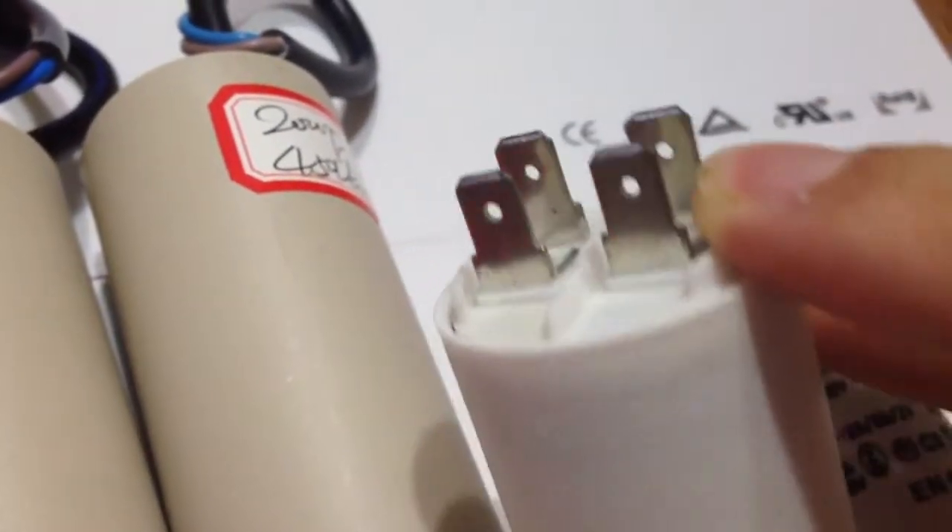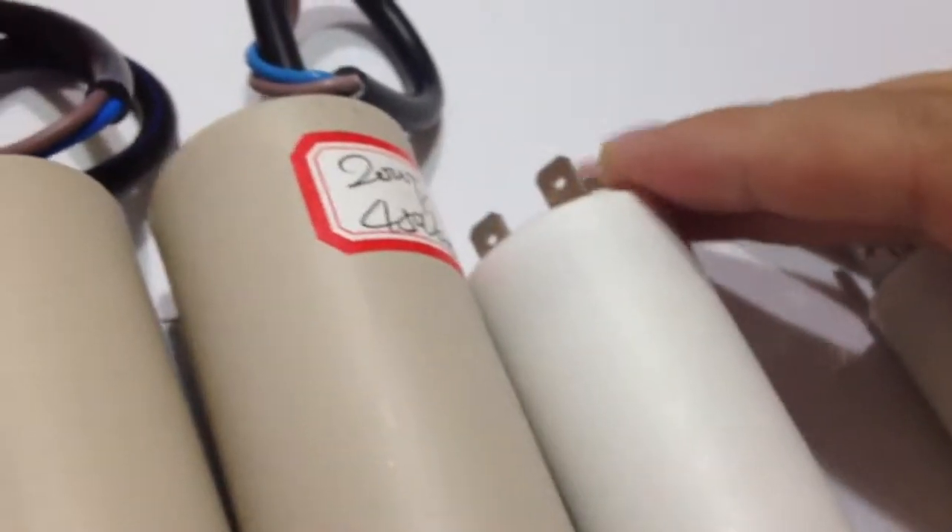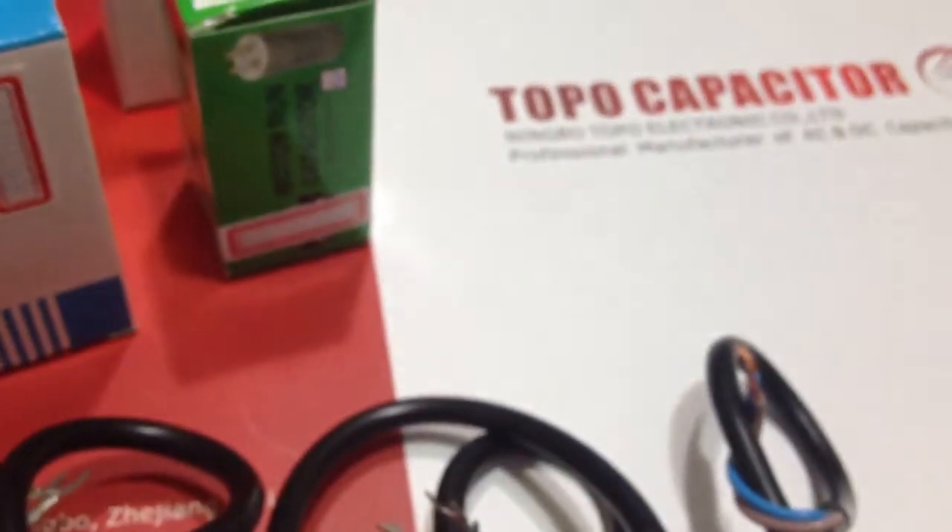The capacitance can be from 1 microfarad to 120 microfarad. Voltage can be from 110 volt to 630 volt. Rated frequency can suit 50 hertz and 60 hertz.